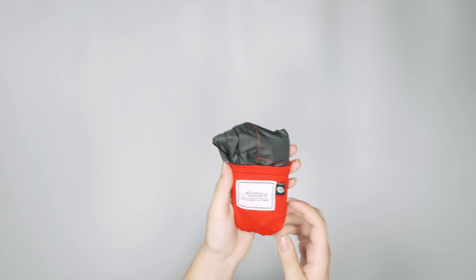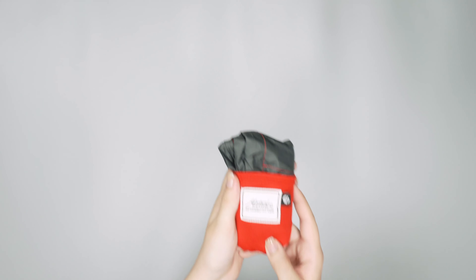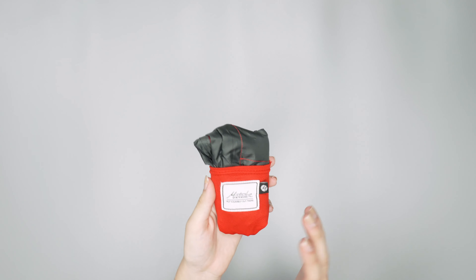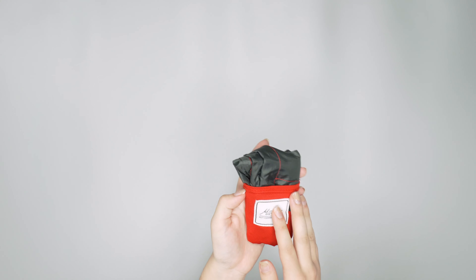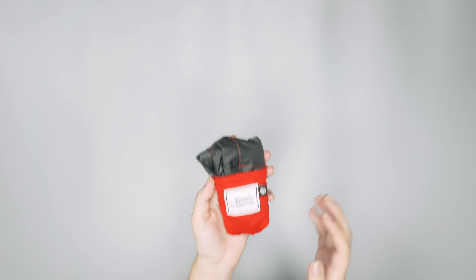So that is the Matador Pocket Blanket 2.0. You can head on over to packhacker.com for more information and the best buying options that help support the channel at no additional cost to you. Link down below, and we'll see you in the next video.